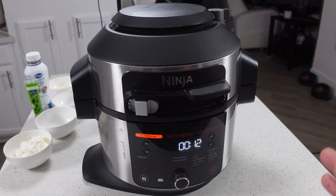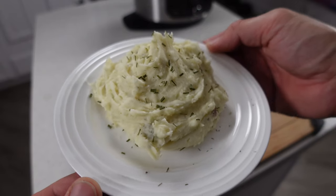Hey everybody, welcome back. Today we're going to be using our Ninja Foodi pressure cooker to make wasabi mashed potatoes. You've probably never heard of it because I just kind of made it up, but once you try it I guarantee you're gonna love it. So you ready? Let's get into this.